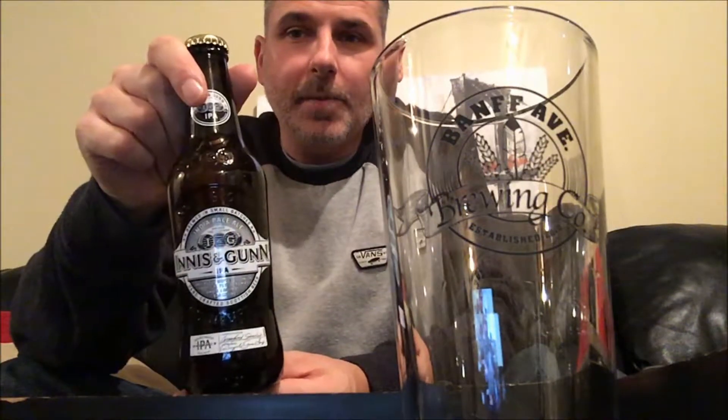Hey guys and welcome to Ease Co Brewing. Today we are going to do a review on Innis & Gunn IPA.